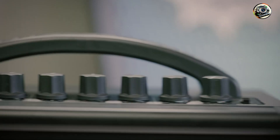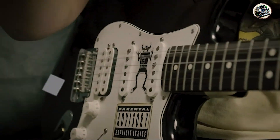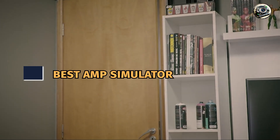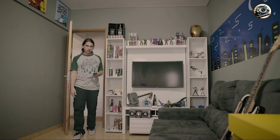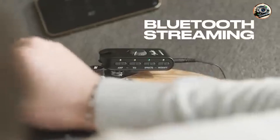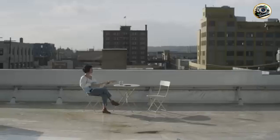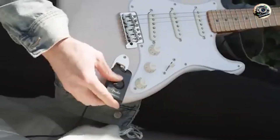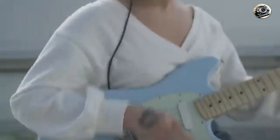Hey guitar enthusiasts! Are you looking to transform your practice sessions or home recordings without the bulk and hassle of traditional amps? Amp simulators might be just what you need. These compact, versatile tools offer incredible sound and convenience, perfect for musicians on the go or those with limited space. Today, we're breaking down the best 5 amp simulators to help you find the perfect one for your needs. Let's dive in!